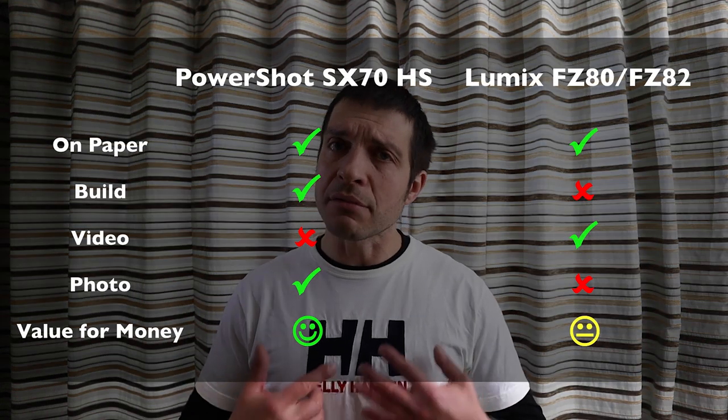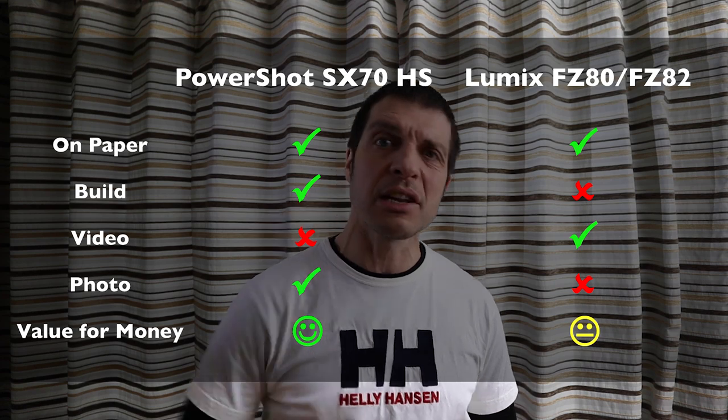And finally, value for money. The Panasonic is significantly cheaper, so perhaps that round should go to Panasonic for an overall draw. However, taking into account the whole package — the build quality, how nice it is to hold each camera, and the main job of the camera, which is taking photos — I feel that round has to go to Canon. My belief is that there's no point buying something cheaper if it results in a product that is ever so slightly substandard. So overall, Canon is the winner. I'd rather have that camera, even though I know it's slightly overpriced.